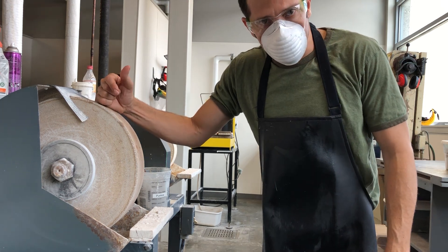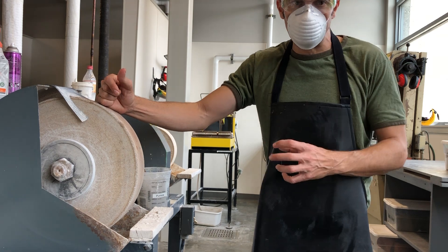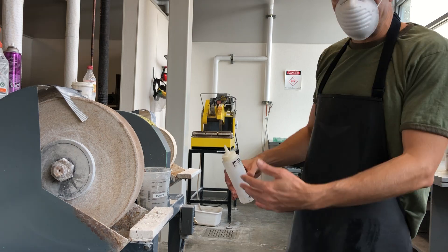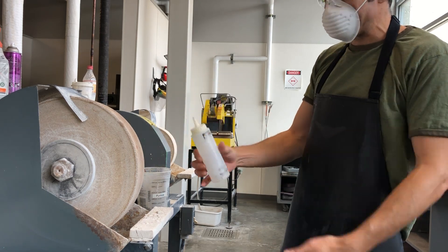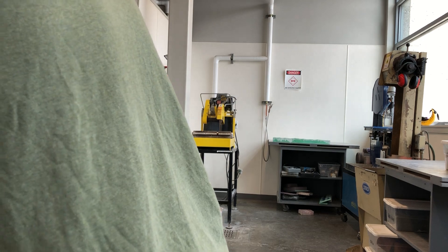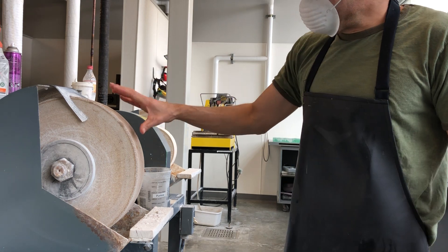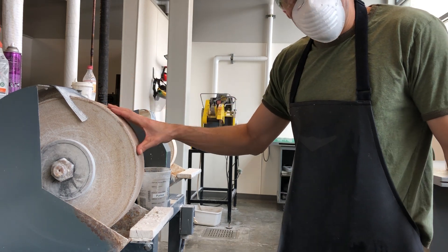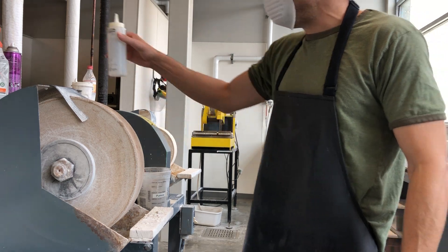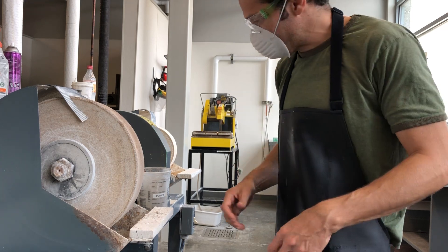Just like every other piece of equipment in here, this requires water to keep the glass from overheating and to keep the dust down. Unlike other pieces of equipment, we don't have a way that the machine itself adds water — we just do it by hand. So I make sure that I've got plenty of water ready to go before I turn this on. Right now this is dry; I would not use this the way it is. I would turn it on, wet this wheel down, and make sure that it stays wet. If it's not wet, it'll heat up my glass and it'll crack it.